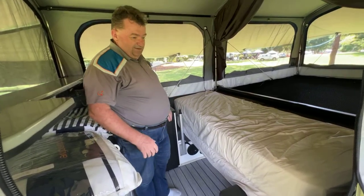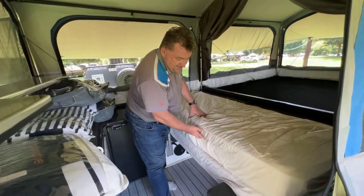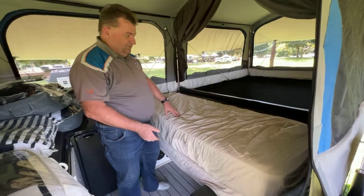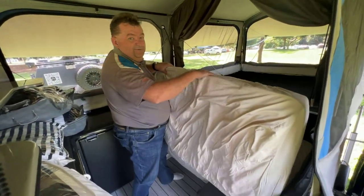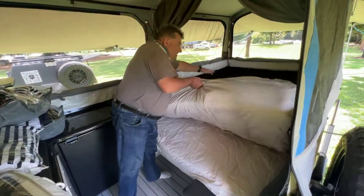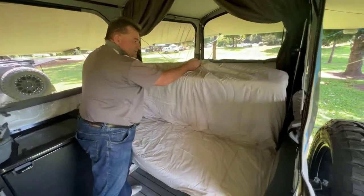All right, so let's have a look at how the Z-fold bed goes up. So it's a mattress that's stitched together at the seams, but it's sort of Z-folded. The way we put it up is I lift up the top section — they're just a little bit over 10cm thick — so I lift up the top section and then pop that over the middle there.